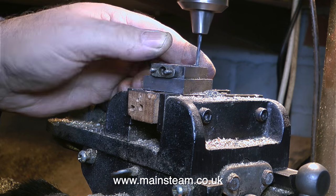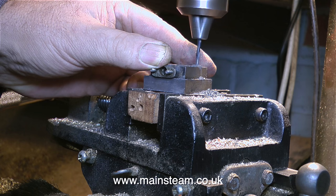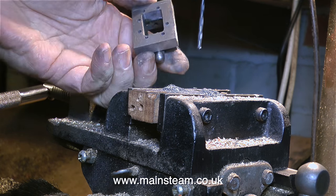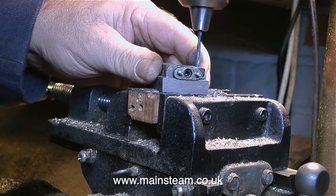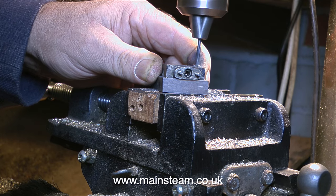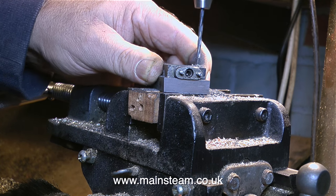A quick health and safety notice: I do not recommend holding pieces of metal in your hand when drilling them on a pillar drill. Normally I would put these in a machine cross vice — it's a very nasty thing, this cross vice, but it's saved me a lot of personal injury over the years. As a musician — a keyboard player to be exact — I do need to retain at least 8 of my fingers.